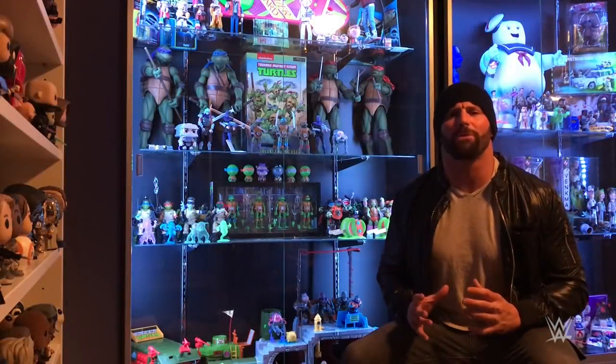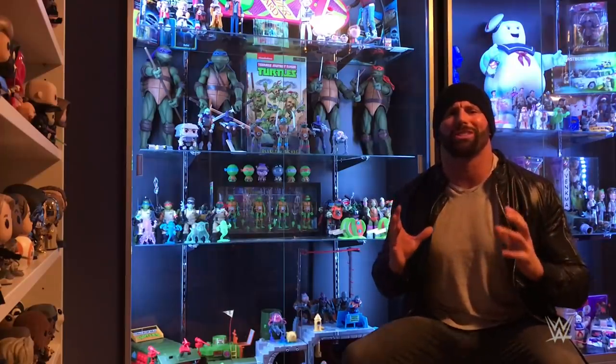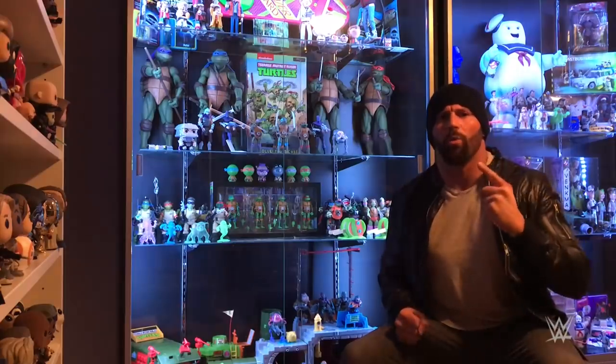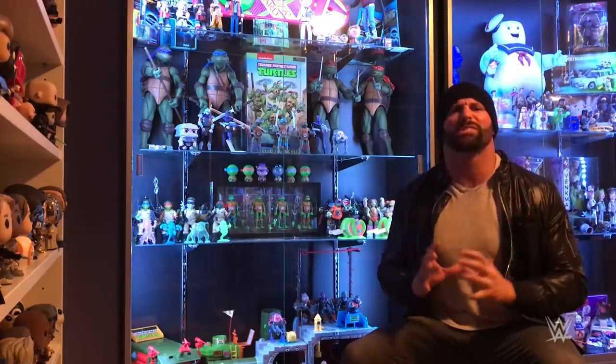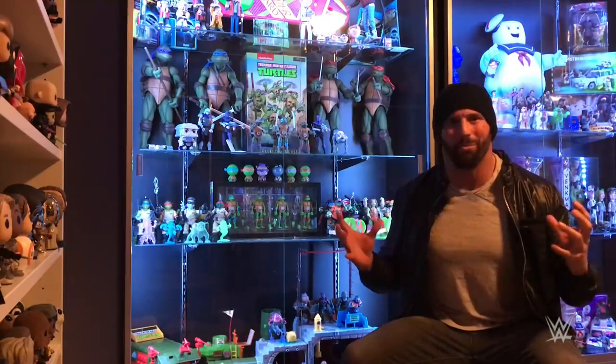Welcome everyone to WWE Unboxed with Zack Ryder. I am Zack Ryder and we are live here in my toy room and today we're gonna unbox not one, not two, but three brand new Teenage Mutant Ninja Turtles products from NECA. Let's open them up.